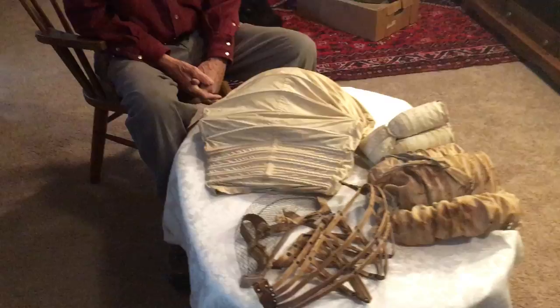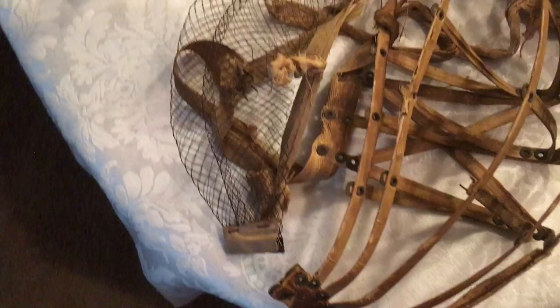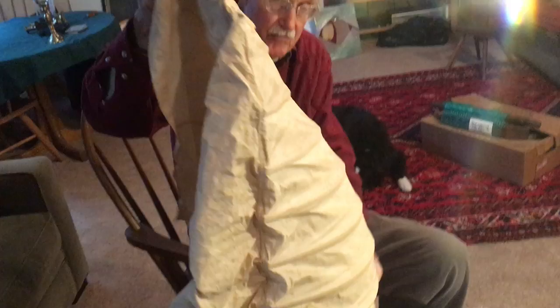These are women's bustles. They date approximately from 1840, maybe up as far as 1880. The woman would use these — this for example would go on her backside to push her skirt out to make it look beautiful and glorious.